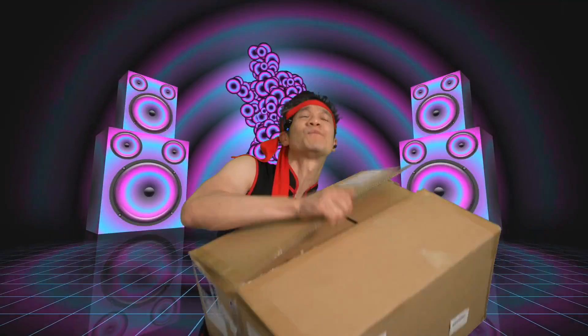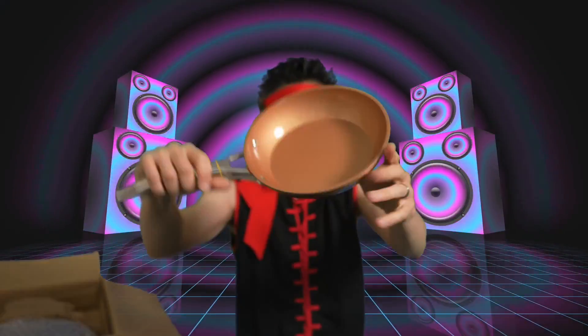The Michelangelo 12-piece pot and pan set. We have the pan right here. Nice induction bottom.